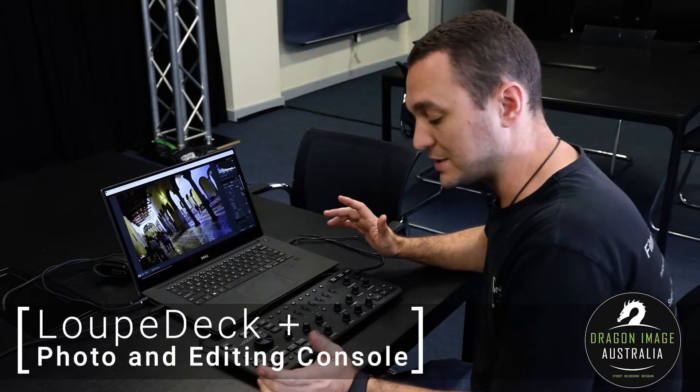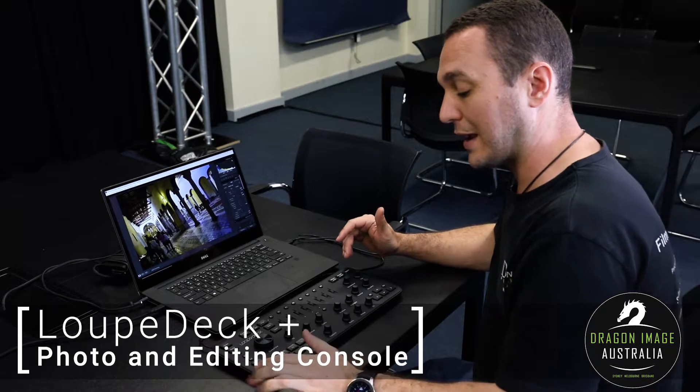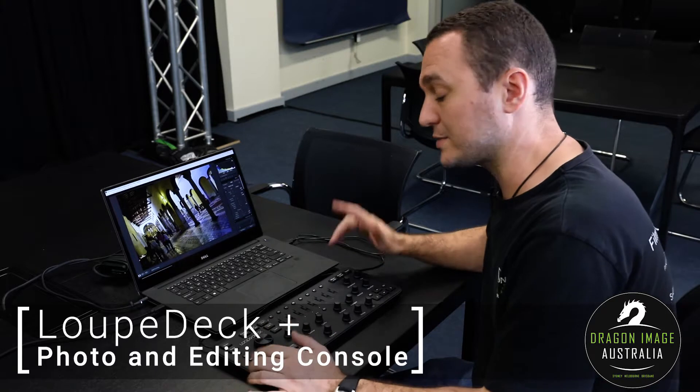It's very good for batch processing where I can actually copy a setting and then apply it to the next image on the line. I can set star ratings for particular images, which is really good if you're just critiquing your work.